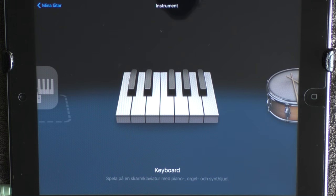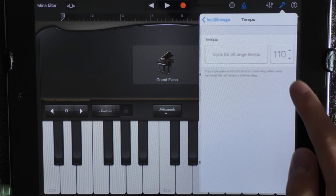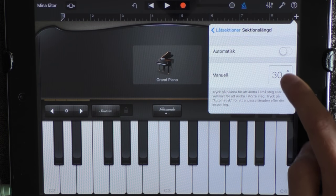Today I'm showing you Major Lazer Cold Water, so let's go. Go into your keyboard and set your tempo to 93 beats per minute. Click on the plus and add about 30 sections.